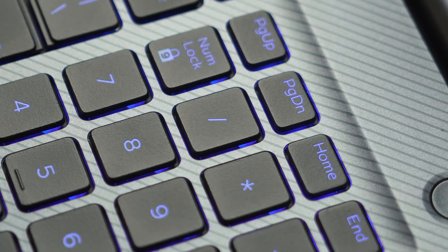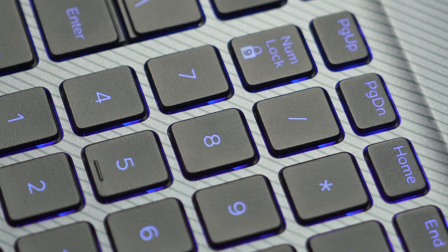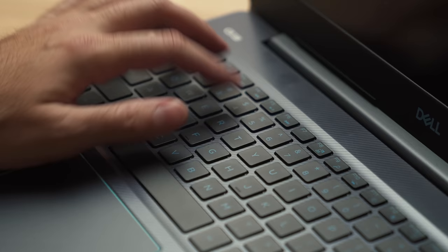The keyboard is full size, which means you have a numeric keypad so you can crunch those numbers. Travel distance is not the greatest at 1.2mm, which is much too short for a gaming laptop. I would have loved at least 1.5mm — it would have given better tactile feedback when you're gaming.